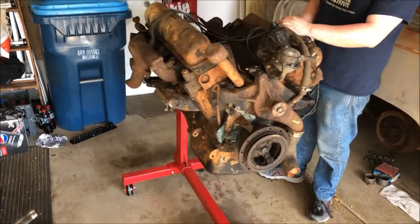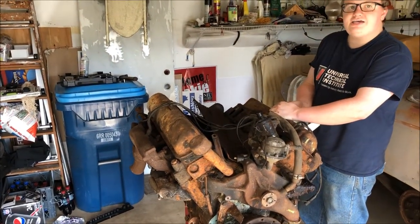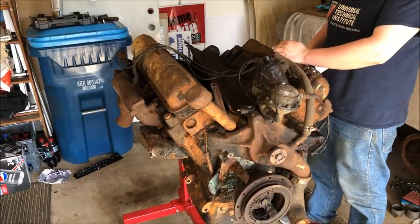Let's get the valve covers off and get all that taken care of. Did I mention this engine weighs about 750 pounds? That is a little sketchy, but it works.